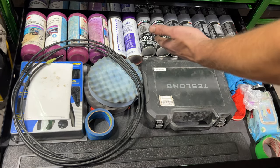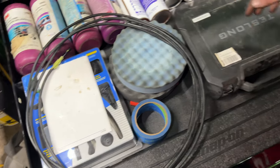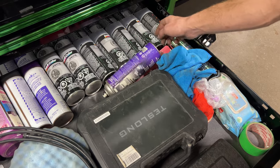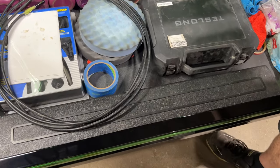We've got detailing compounds, buffing pads, a vacuum, a hand vacuum bleeder thing. This is the video scope by Teslong — super nice. Some spray paint, cleaners, rags, and the case for the big torque wrench.